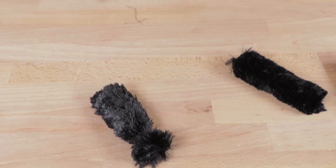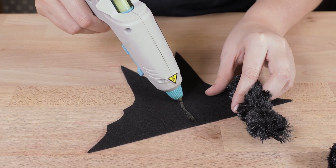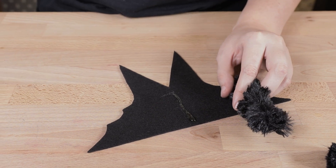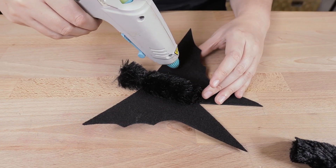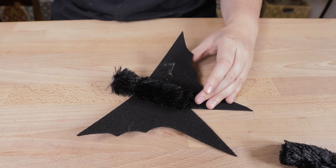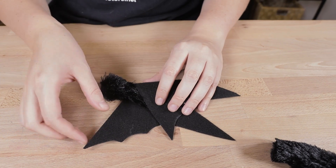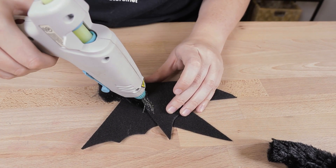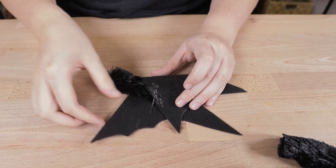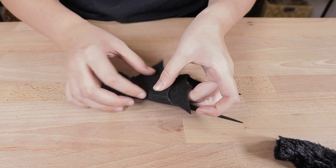Brush the fur with your fingers to make it more defined. Place the body in the center of the felt and glue it in place. Then wrap the wings around the body and glue those in place as well. Do this to all of your bats.